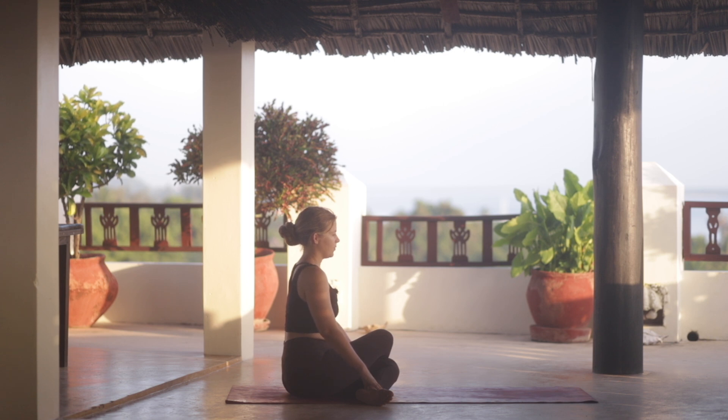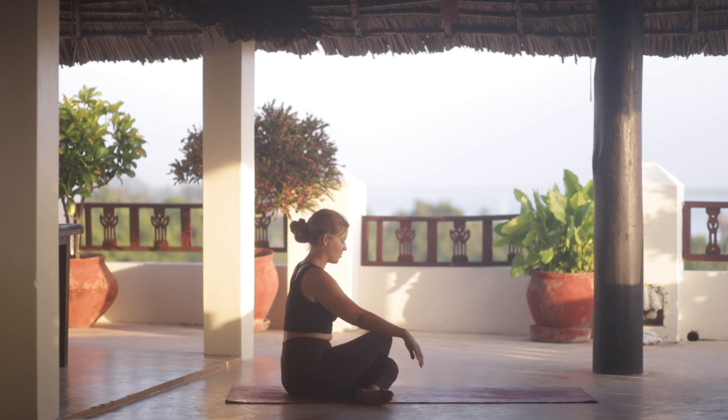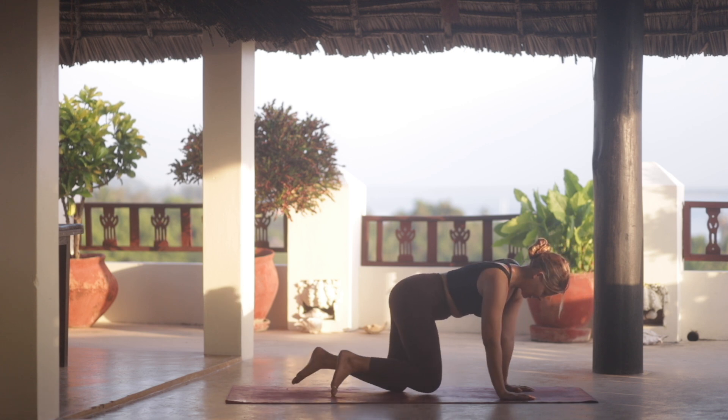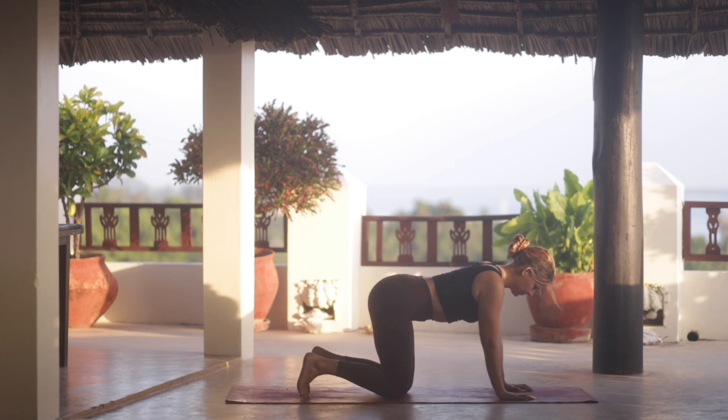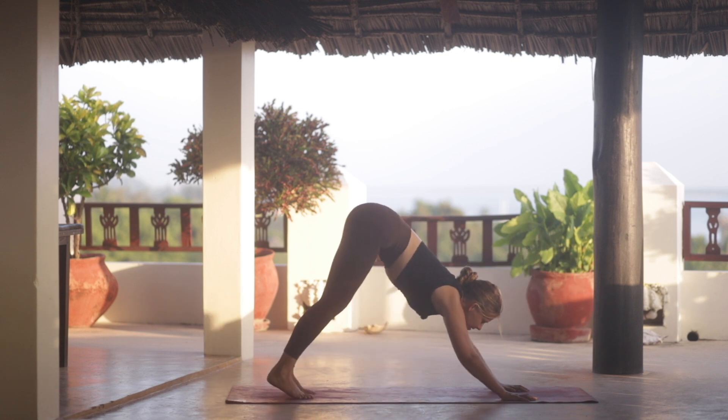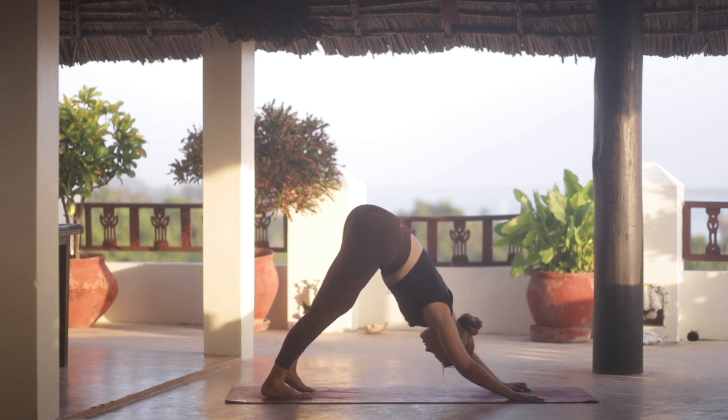Taking a few deep breaths, the spine lengthens. Exhale out. Now coming over the knees onto hands and knees. You can unravel the legs, coming back onto all fours. We're going to tuck our toes under and reach the hips up into a downward facing dog.